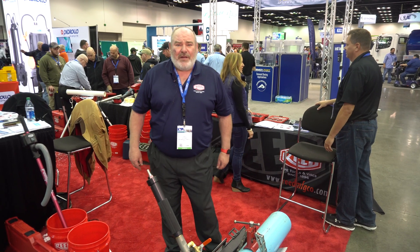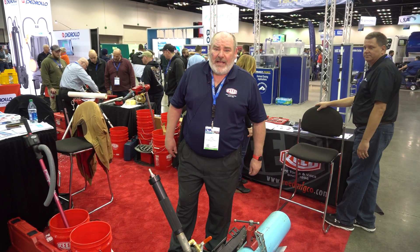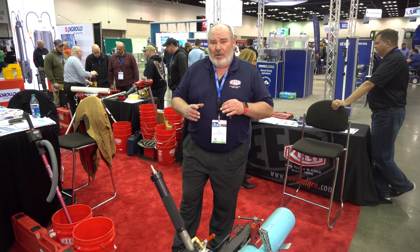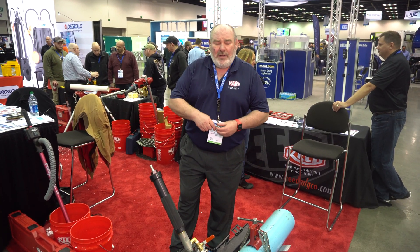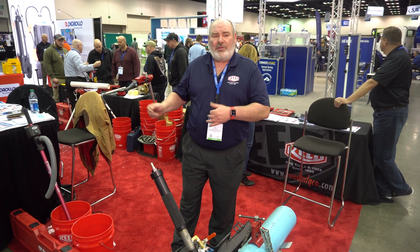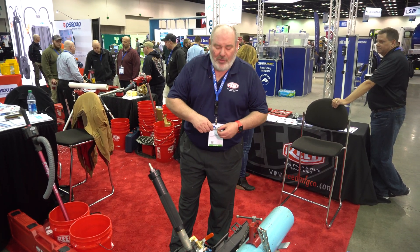Jeff Esmont with Reed Manufacturing. I'd like to show our feed tap. This is designed for saddle tapping — you'll go into the pipe and put a new line in. You'll take this normally from the water main to your house so you can have water at the new homes.